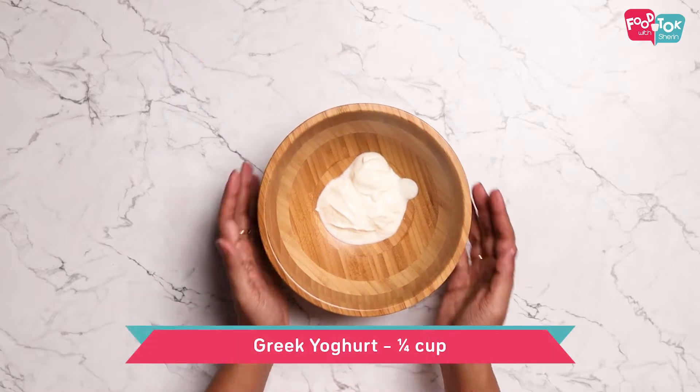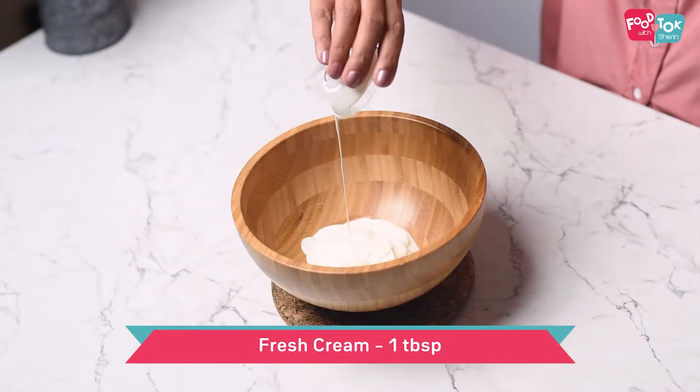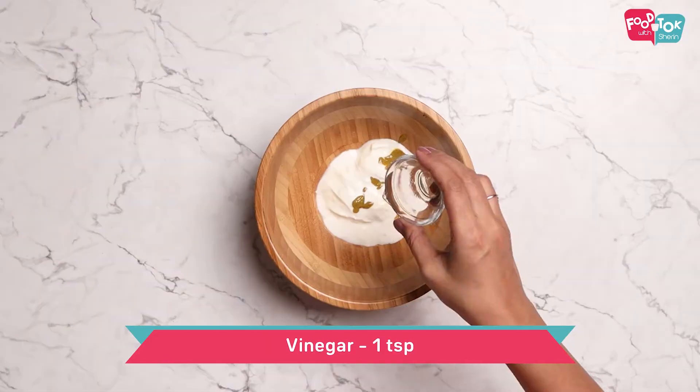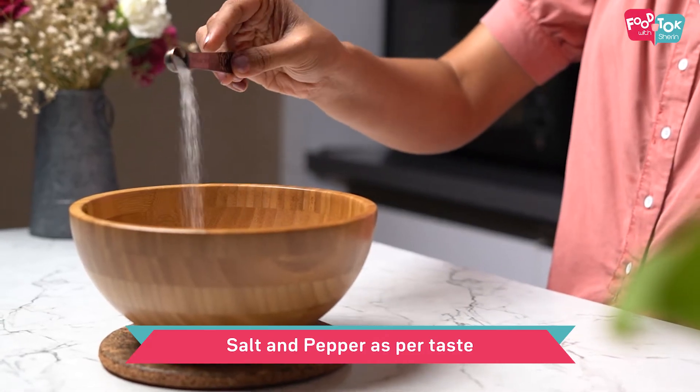We will add a dressing to the salad. I'm using Greek yogurt, fresh cream, mustard sauce, honey, vinegar, and olive oil.